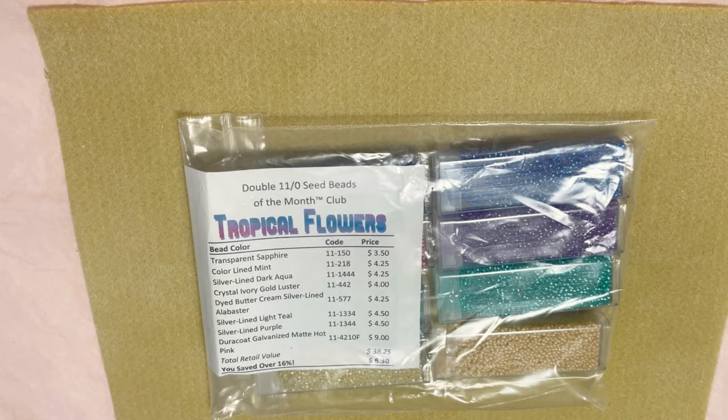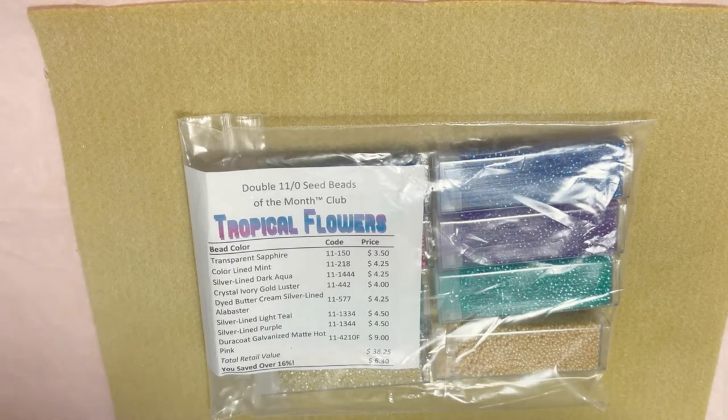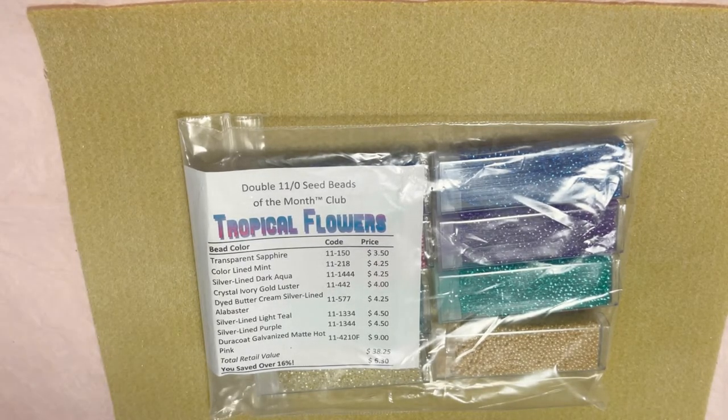Hello everyone, welcome to Happy Unboxing NYC. My name is Olina and today I'm happy to share with you Adornable Element's double 11/0 seed beads of the month club. For those who are not familiar with Adornable Element, it's a website with many different clubs depending on your taste and needs. I'll leave my link down below so you can check them out.